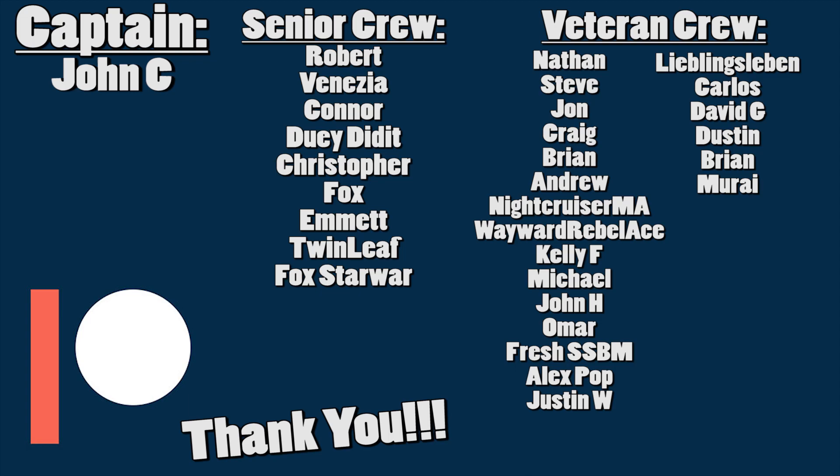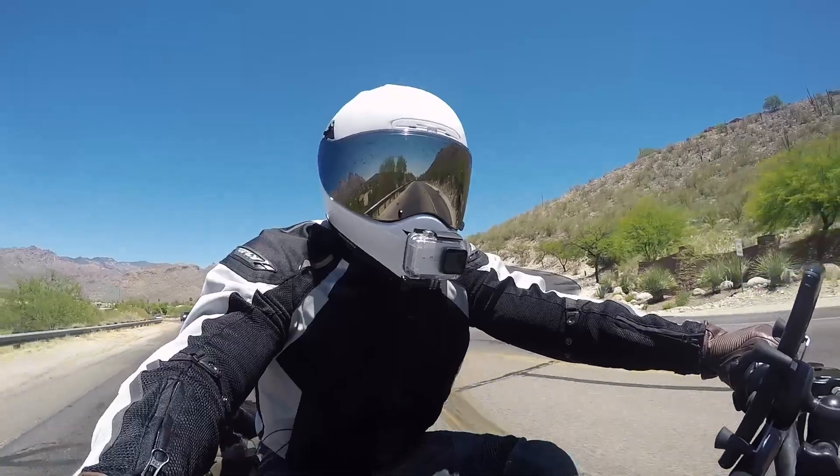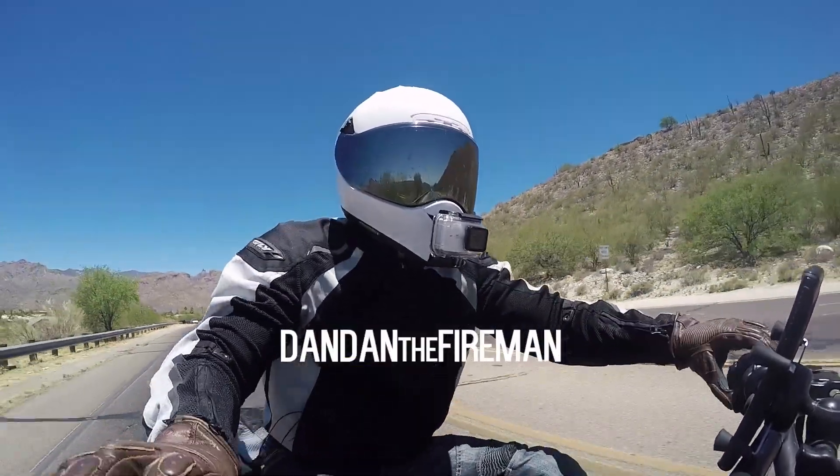Consider supporting Dandan the Fireman on Patreon for just $1 a month. More information in the link below. What is up everybody? Dandan the Fireman here.